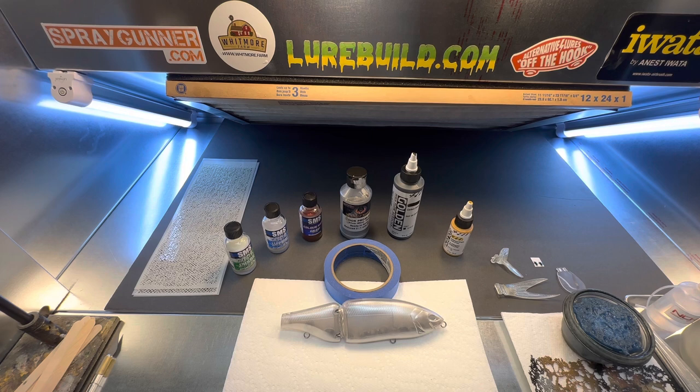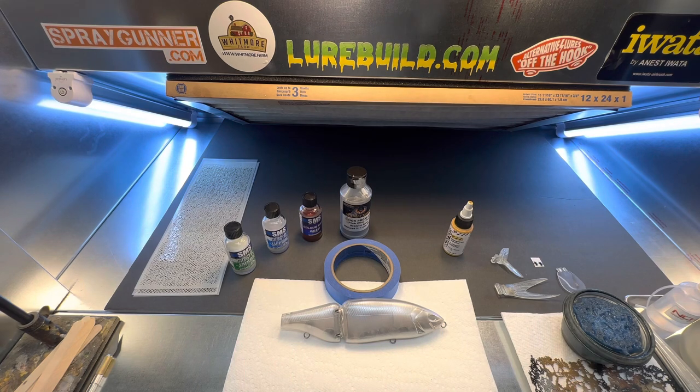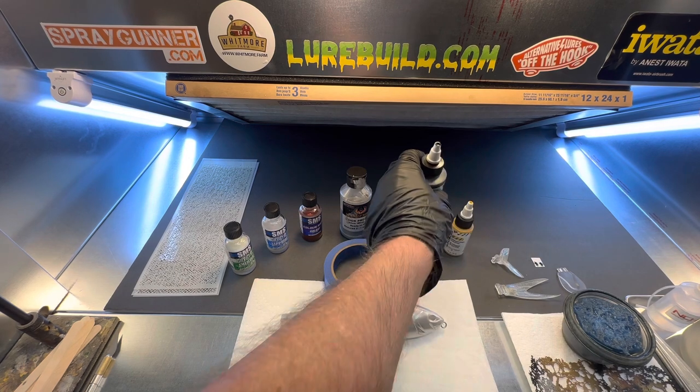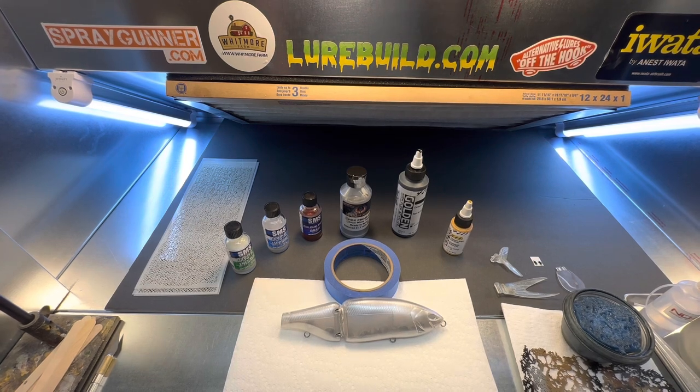So what I'm going to do first is I'm going to take my Krios PS771 and put some carbon black in it so I can do the stencil work. We're going to be using some new stencils from Whitmore Farm with Jeff. Jeff has some fantastic products. If you haven't checked Jeff out, you need to go to Whitmore Farm and check out his stencils, because they are fantastic. I've cut the air down too low — I've got to get used to this compressor too. It's a little bit different than my one in the other shop.